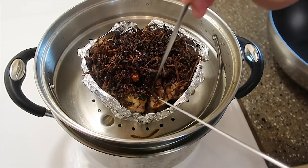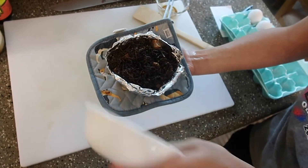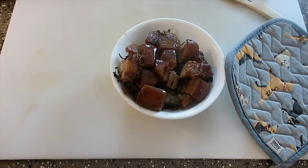Place the aluminum foil bowl into a steamer and place it onto the stove. Bring it to a boil and then turn it down to medium for about an hour and a half. After an hour and a half, check that the pork belly is cooked all the way through with a chopstick. It's finally time to flip the pork belly into a new bowl to serve it in, and then it's all ready.